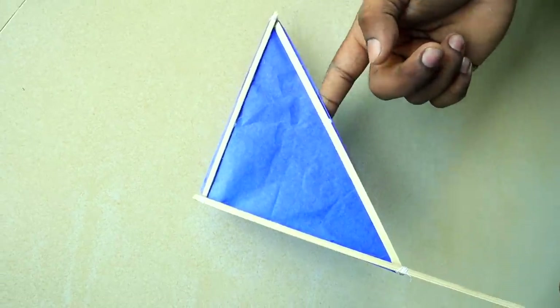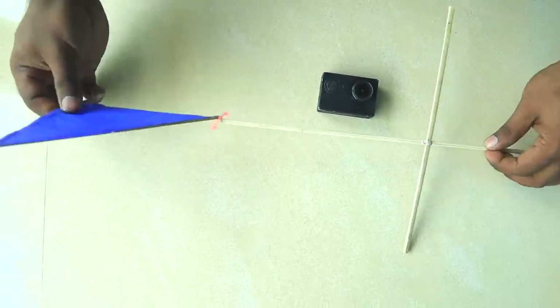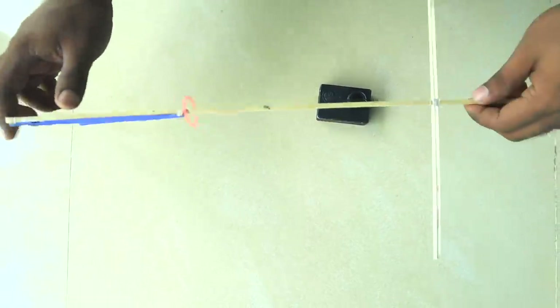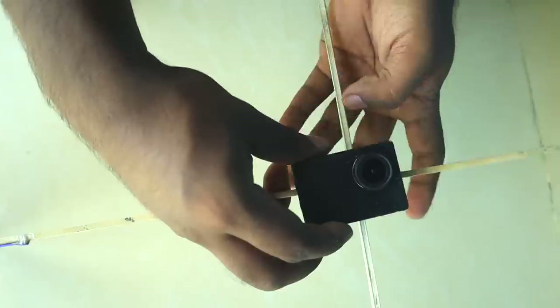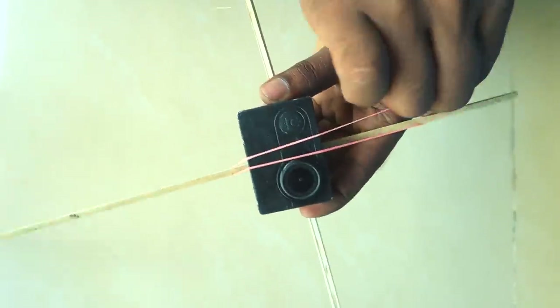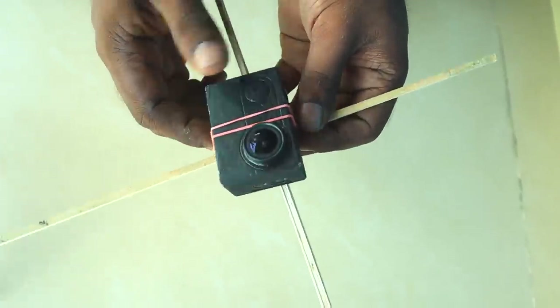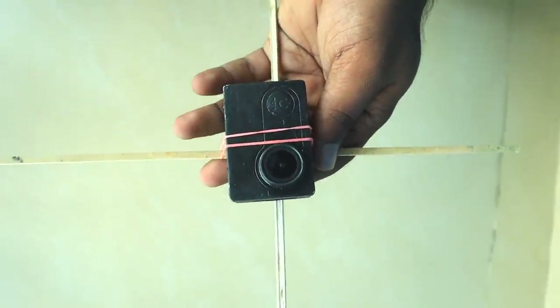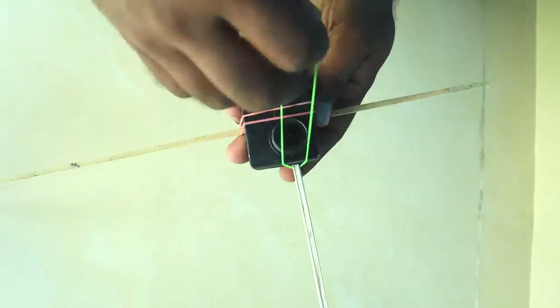We are going to put paper in this section. Now we are going to place the camera in the front of the wind tail. We are going to put a rubber band here — I don't know how much safety that gives us.